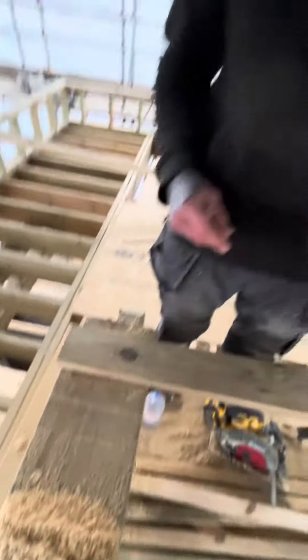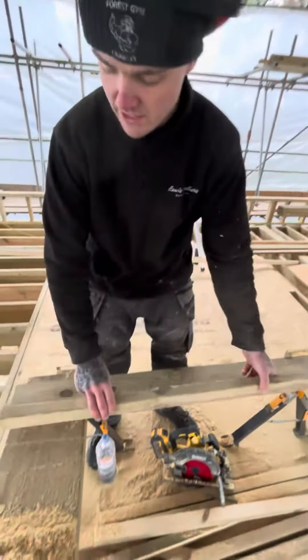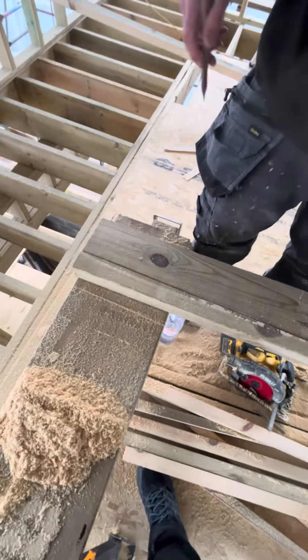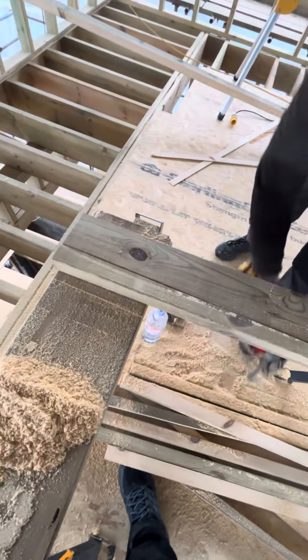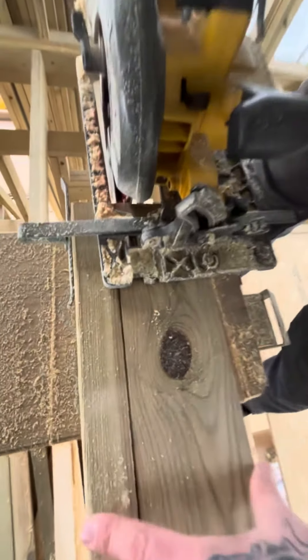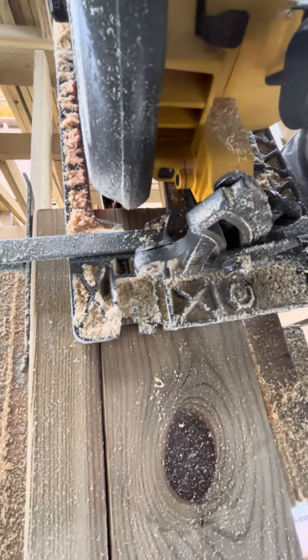Then you get this furring, spin it end for end so you've got the thick part and the skinny part, and then you set the saw just on that line — on the off-cut side — and that is your saw set ready to cut repeat furrings.